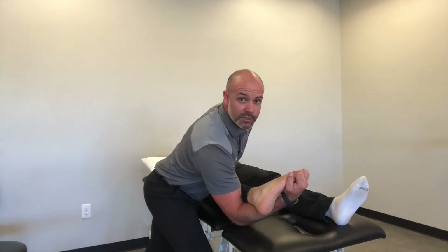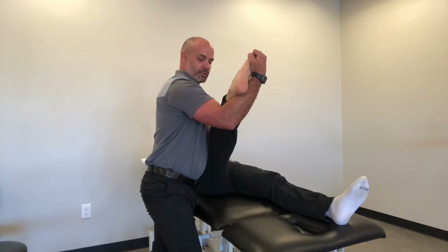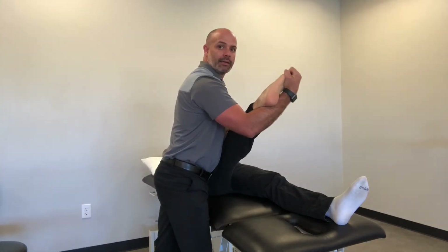We're going to take the other hand, stabilize the tibia, and then from here we're just going to bring the patient's leg up into flexion. Now, if we want to wind it up a little bit more, after we bring them into flexion, we can add a component of adduction and internal rotation.